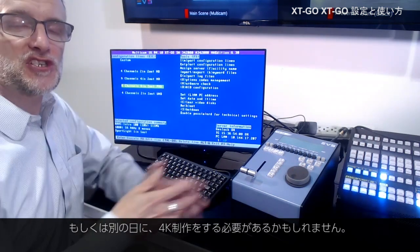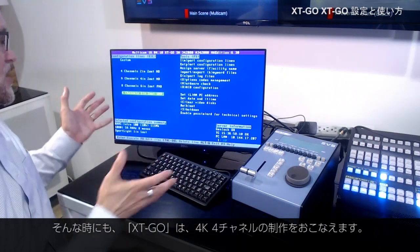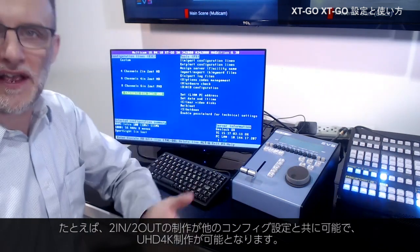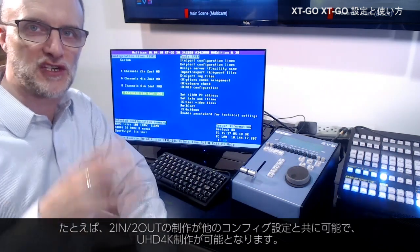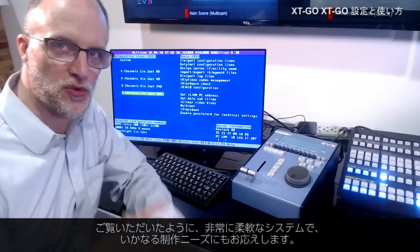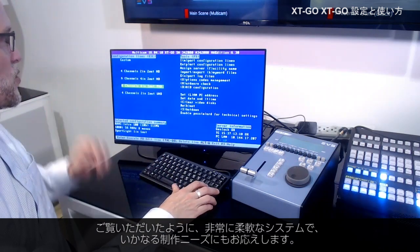Maybe your production has now changed and you need to do 4K. XT Go lets you do up to four channels of UHD — that could give you two in, two out, or other configurations, all in this Ultra HD mode of operations. So really the flexibility to take your system and use it in any way that you'd like.